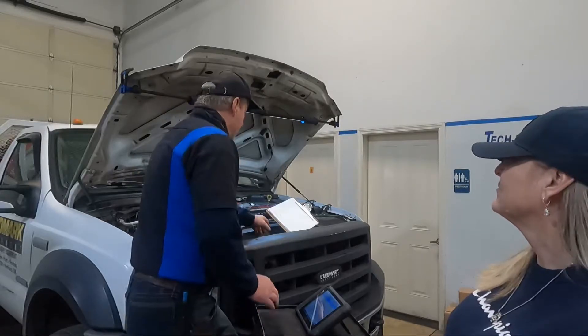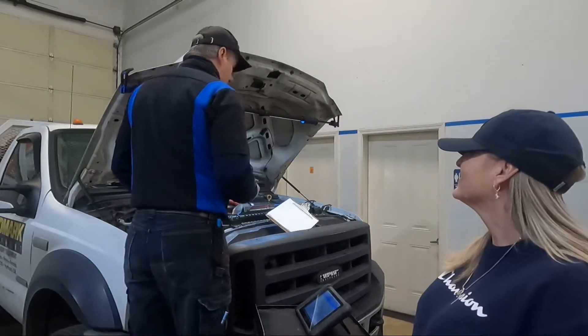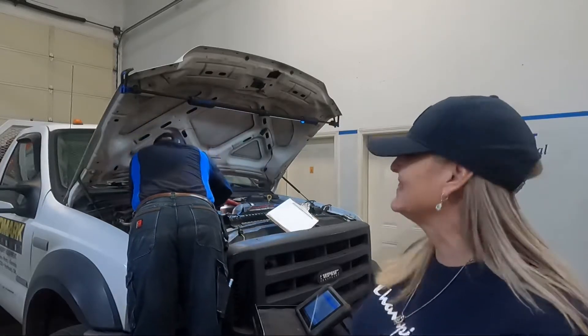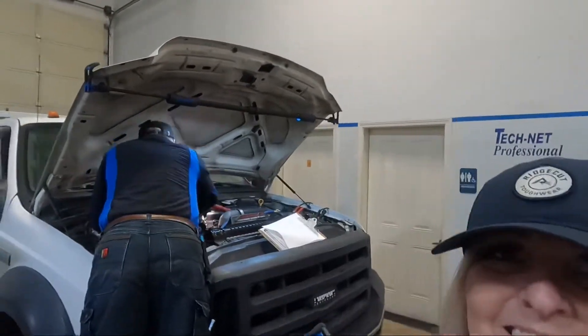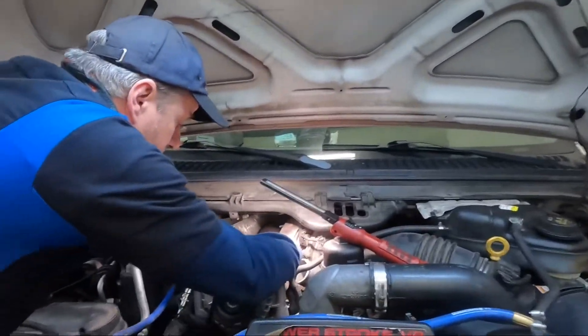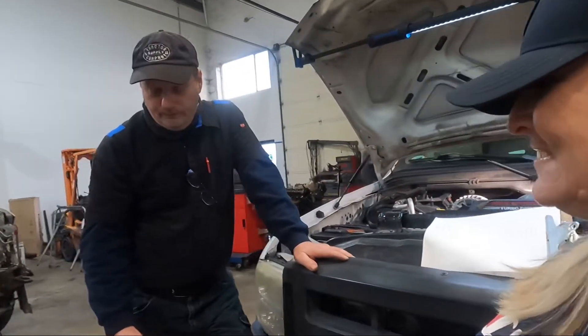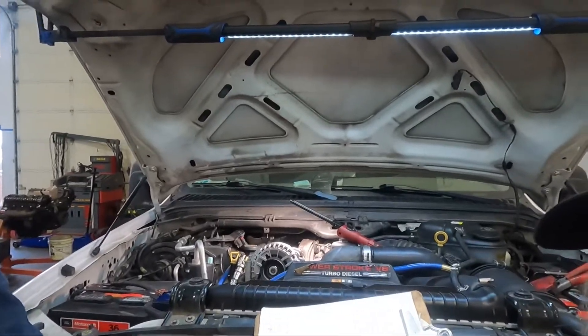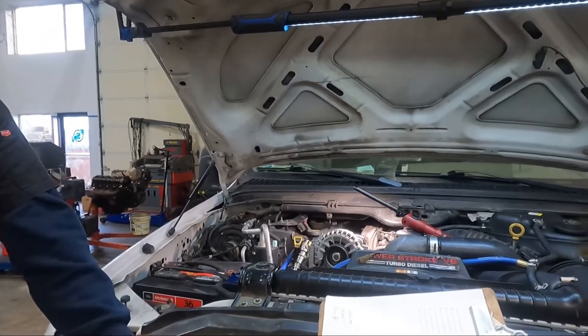What we're going to do next is take a known good injector and plug it into the harness at the number one connector — it's the easiest thing to try. We'll rerun the test. I'm going to show you what he's doing — watch this. We're rerunning the test. Number one is back.